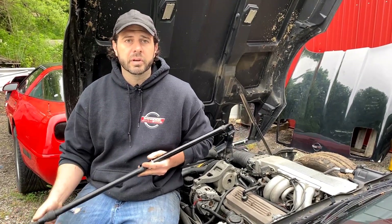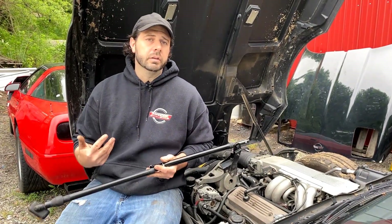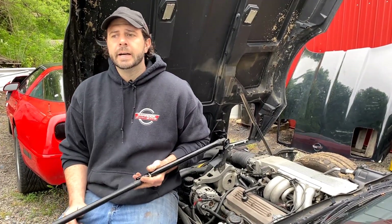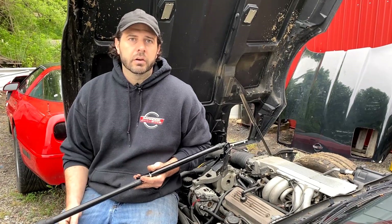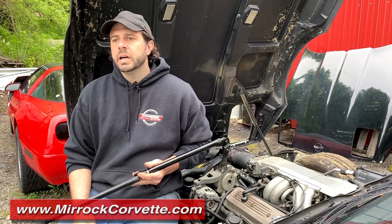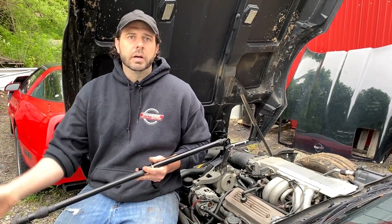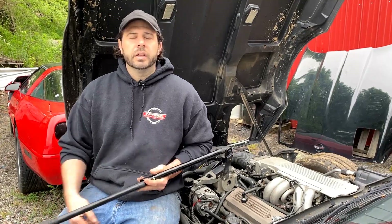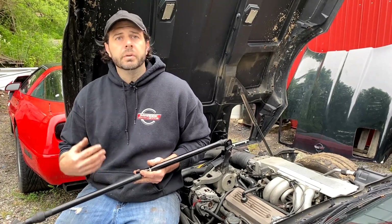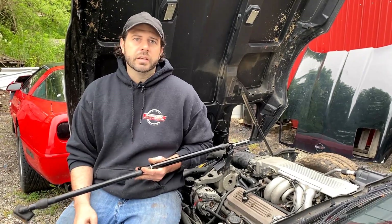We generally offer these for sale when we have them available and in good condition — some come with upper and lower brackets, everything you need. If you have additional questions about hood props or the car in general, check out our website, mirawakcorvette.com, send a message or give a call. Thanks for watching, I hope you learned something today — hit the subscribe button, leave a like, and we'll see you next time.